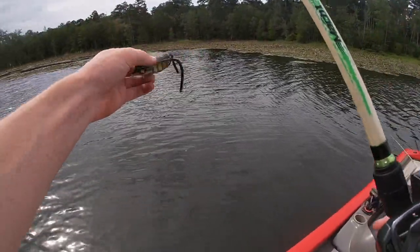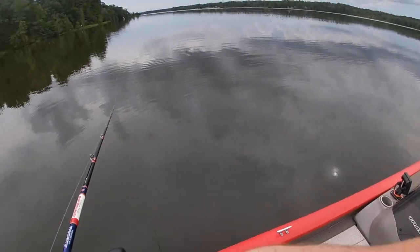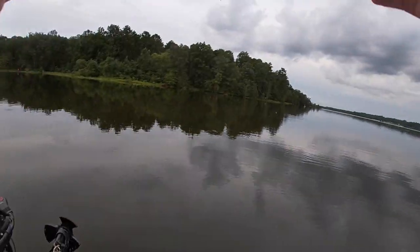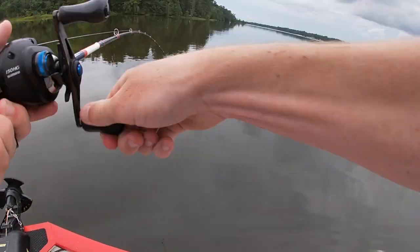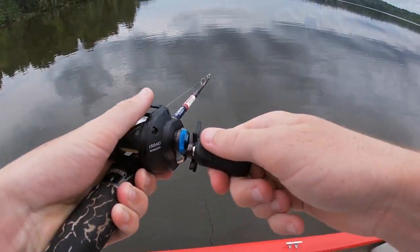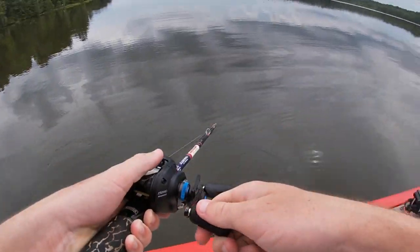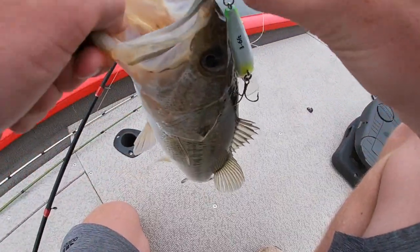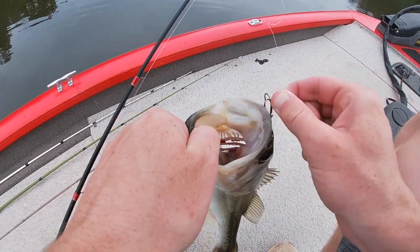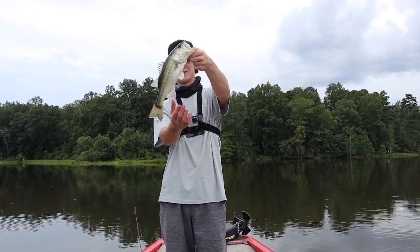We may have to hit this spot later. Oh I got one! I got one! First fish on the new boat — if I can get him in. It's a pretty... oh it's a small one, it's a tiny guy. But okay, it's the first one in the new boat. I barely got him, look at that hook set. There we go, first one little guy.